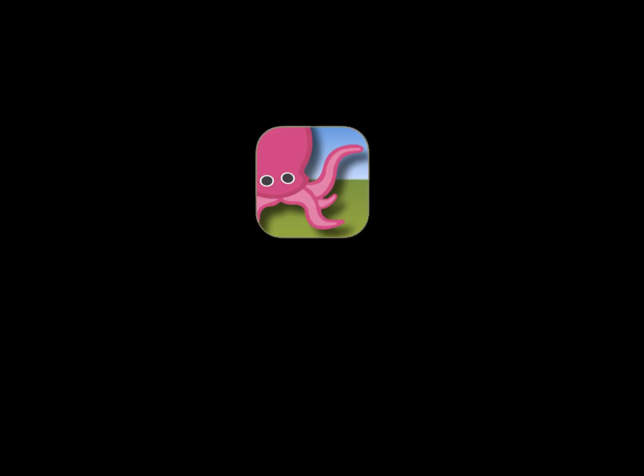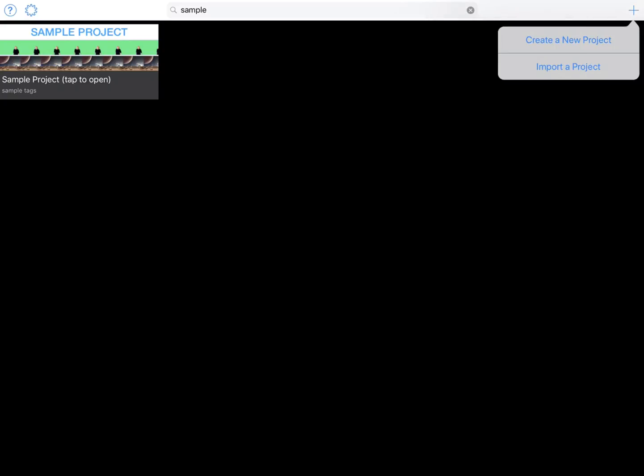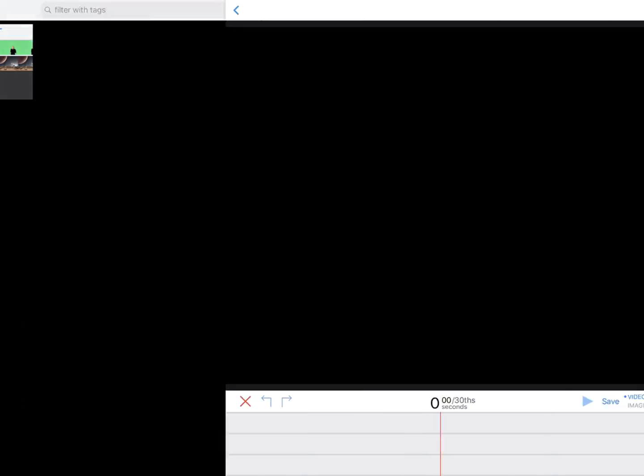First, launch the app. Tap the plus sign in the upper right and then tap Create a New Project.